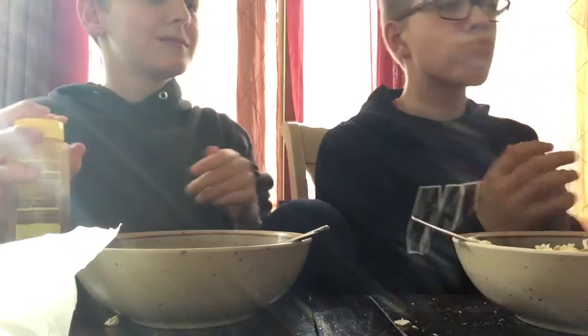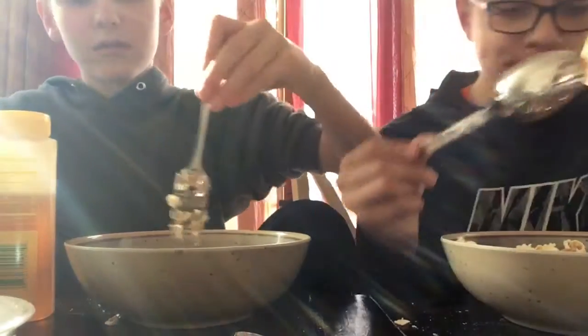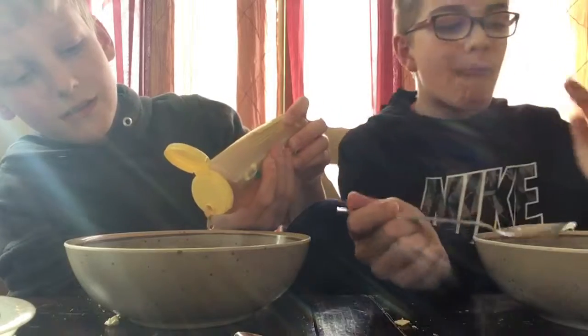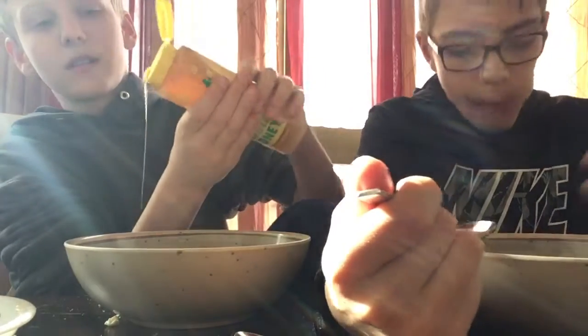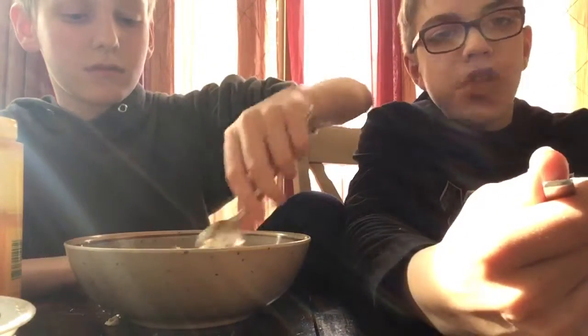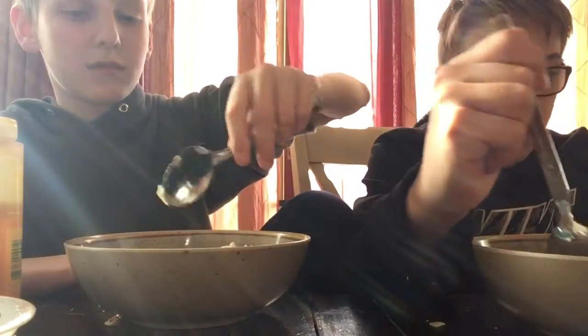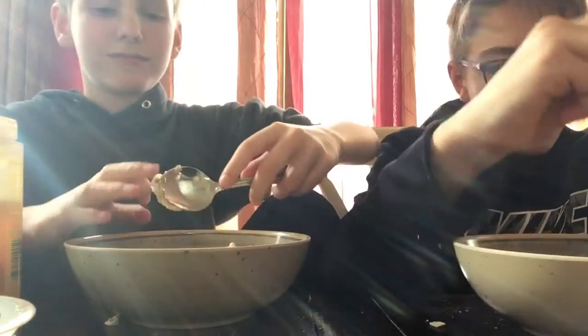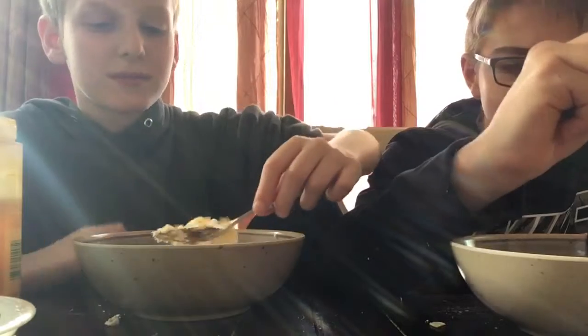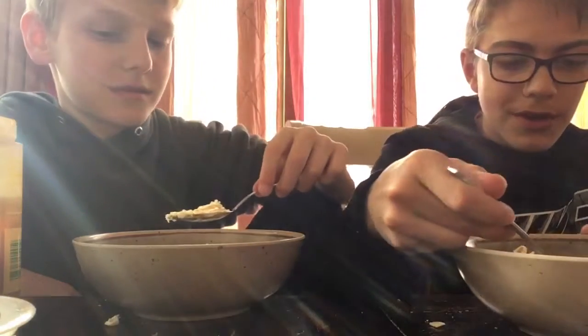Oh never mind. Spoons. Oh my goodness. What is that? Popcorn with tortilla chips and crackers and honey? Nothing goes bad without honey — everybody said that. Except peanut butter sandwiches — peanut butter sandwiches are bad. You don't like them with honey? I like peanut butter sandwiches with honey.